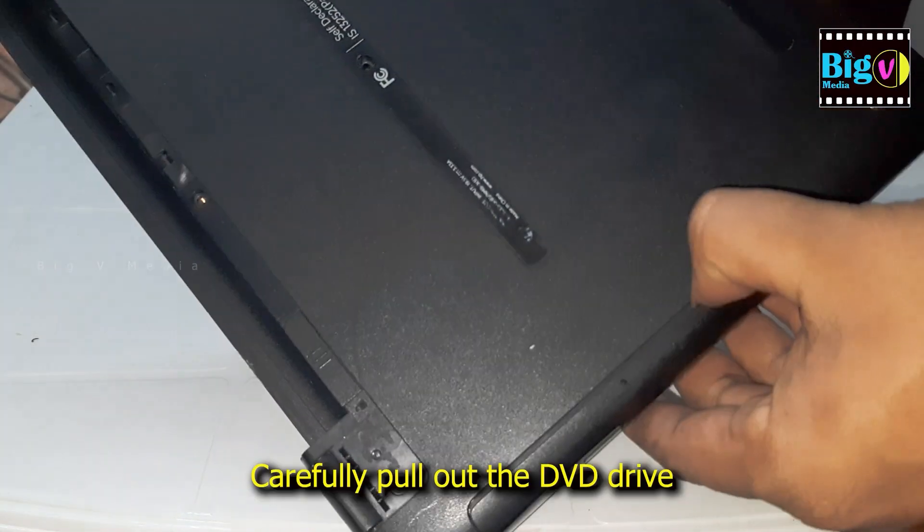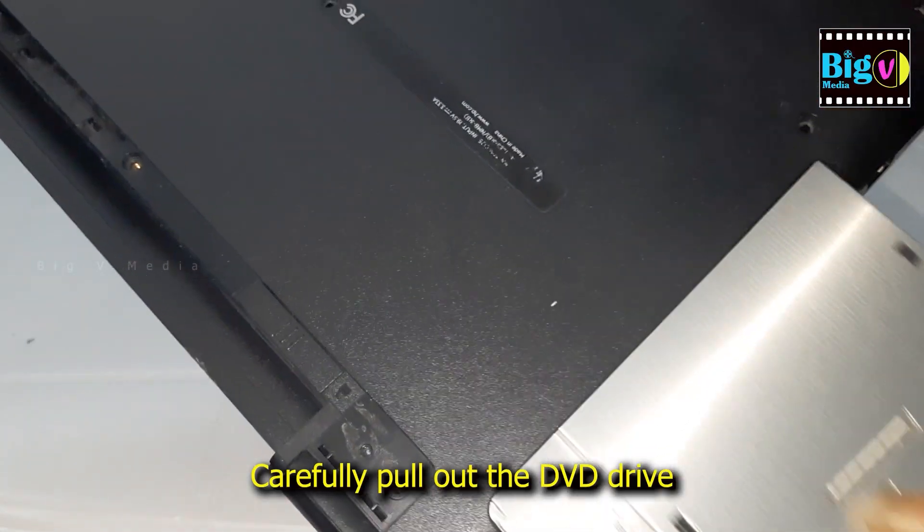After removing the screw from the DVD drive, carefully pull it out by holding onto the front panel.